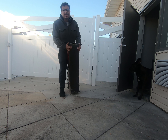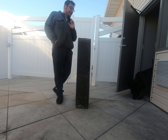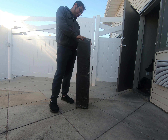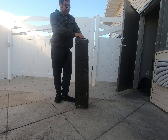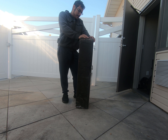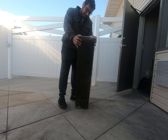Hey guys, so this is our exhaust manifold — it came in on Friday. I'm hoping to get it installed in the next few days. Right now the truck is putting about 355 horsepower to the wheels. We're hoping that with this exhaust manifold and the tuner we'll be able to get a lot more horsepower, and we'll be doing another dyno after we get it installed. So let's open it up and see what's inside.